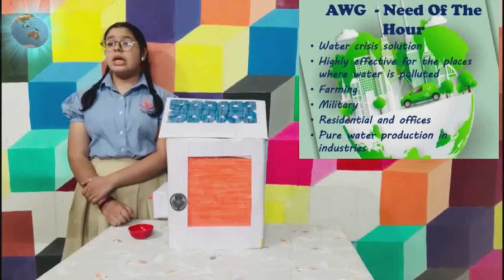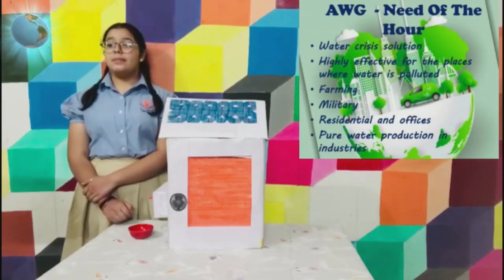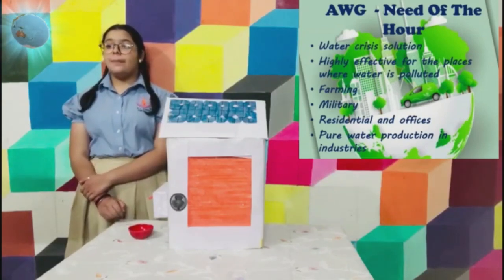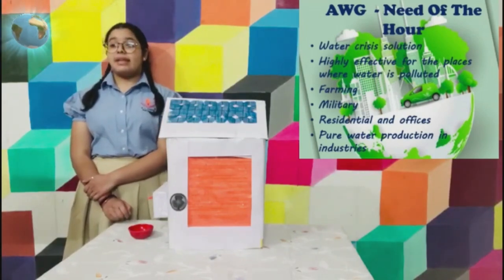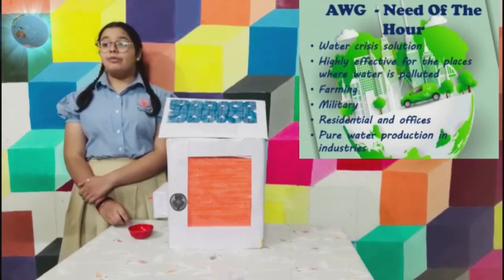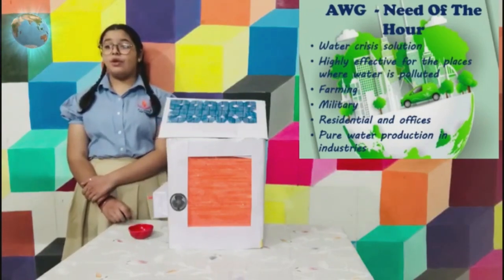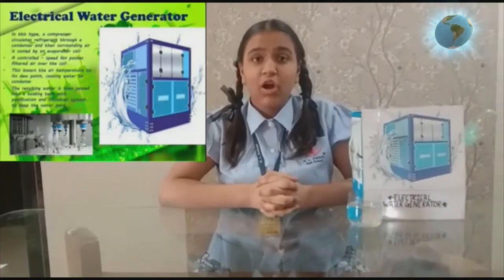Atmospheric water generator is very useful for us in various ways. It helps us in resolving water crisis. It is highly effective for places where water is polluted. Since water plays a main role in farming, pure water helps us grow healthy crops. Seventy-five percent of the body is made up of water.